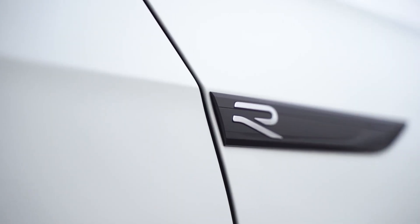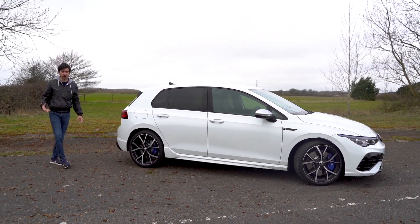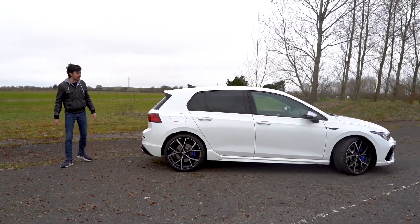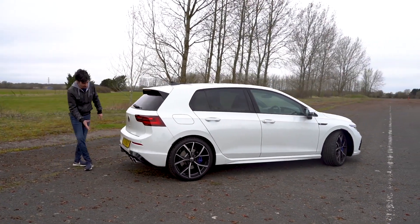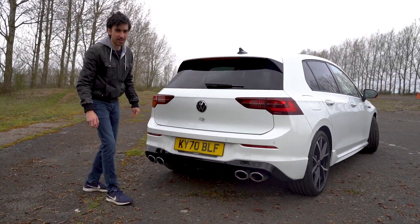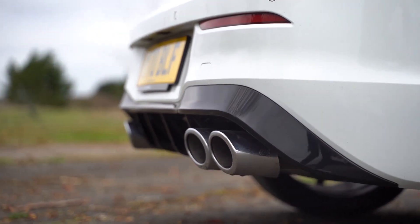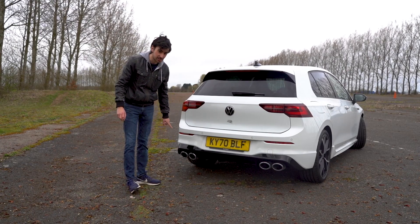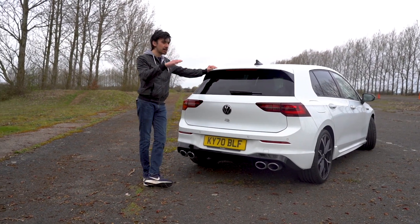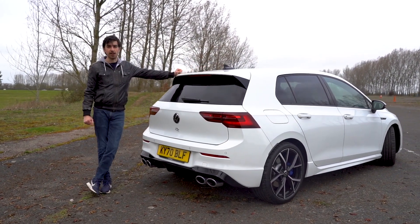There's a little R badge along here — nice and subtle — but things get more aggressive at the back as well. I just love it round here because it looks like a normal Golf until you get to the bottom and you've got these four rocket-launcher exhausts at the back. Now these are the actual standard exhausts, but you can also spec a Krapovic system, although it's very, very expensive. And this is also the standard rear wing, but there is an R performance pack which gets you a more aggressive wing at the back for downforce.